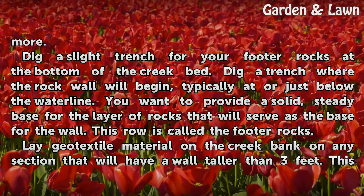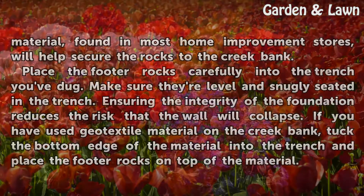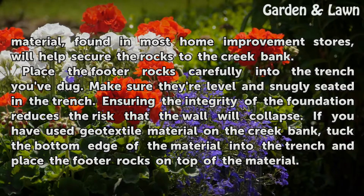Lay geotextile material on the creek bank on any section that will have a wall taller than three feet. This material, found in most home improvement stores, will help secure the rocks to the creek bank.